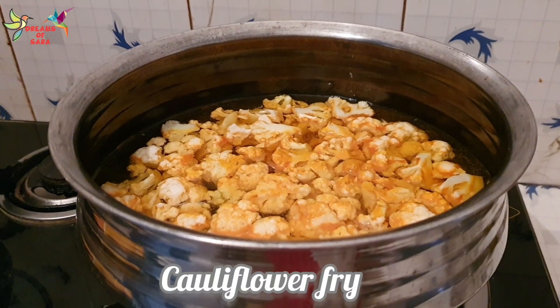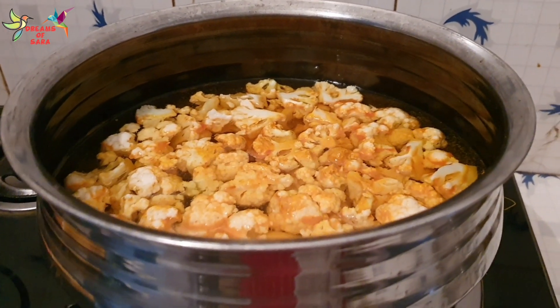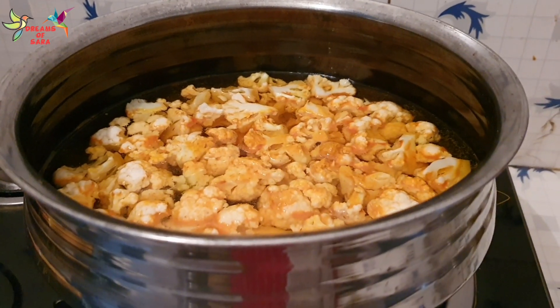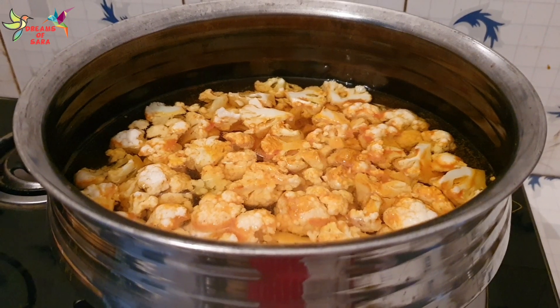I am going to make cauliflower fry. In a place, I have a little butter. I am going to make cauliflower fry.